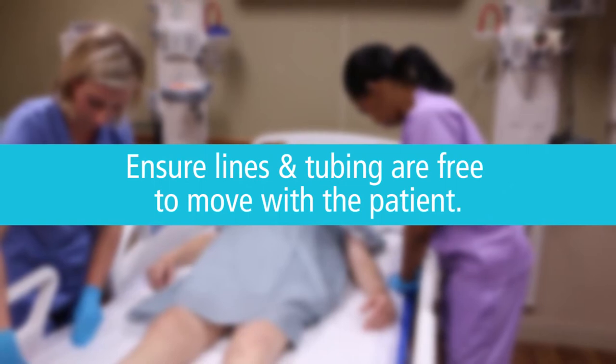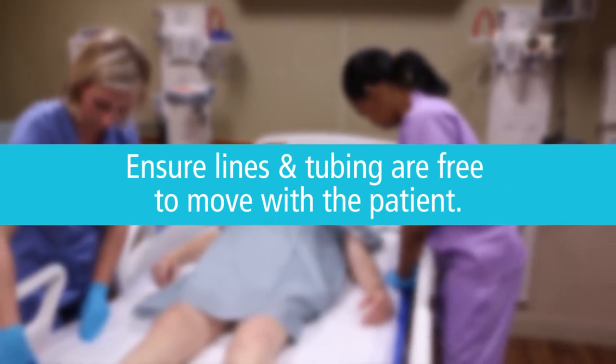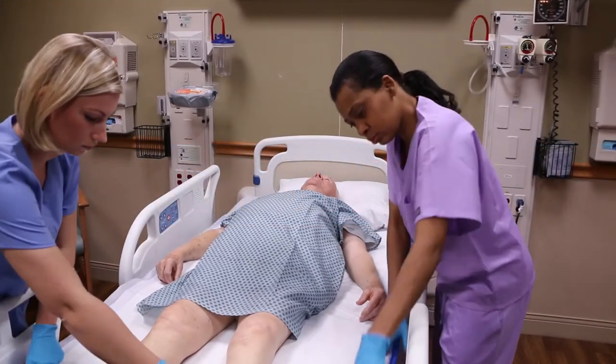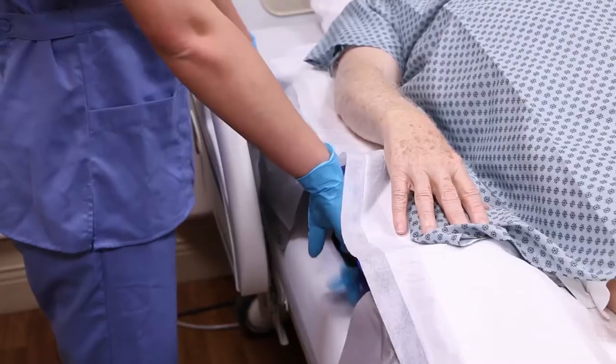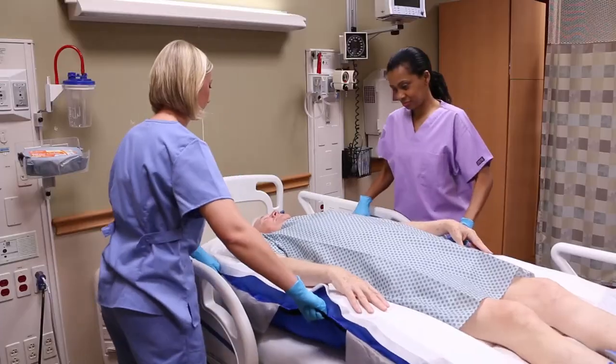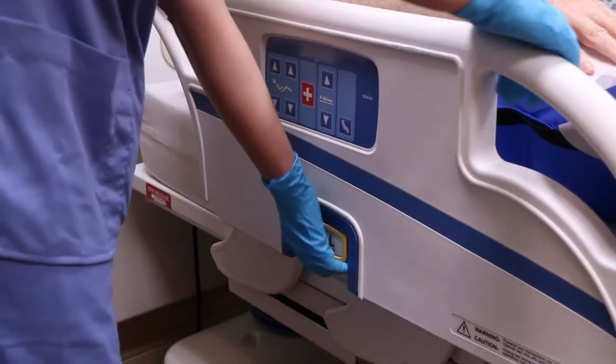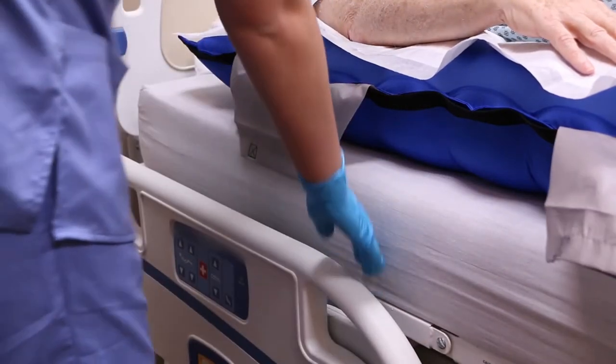Before repositioning the patient, check to make sure lines and tubing are free to move with the patient. Ensure that the patient's head and feet are supported. Using the black handles, line up the patient's hips with the hinge point of the bed.